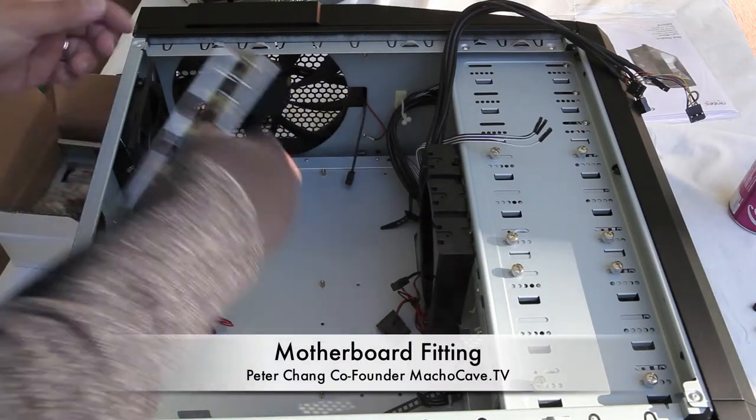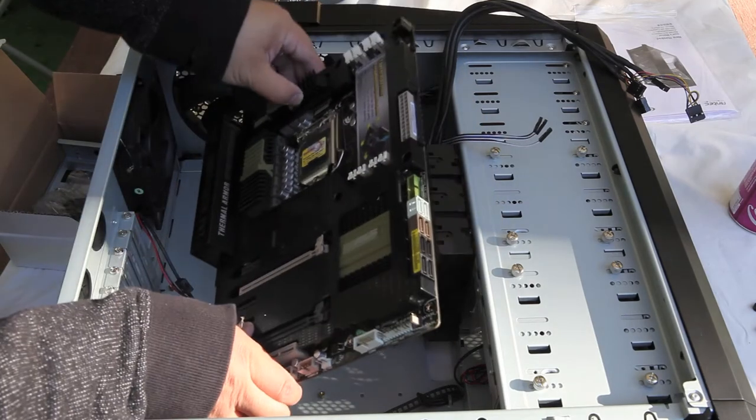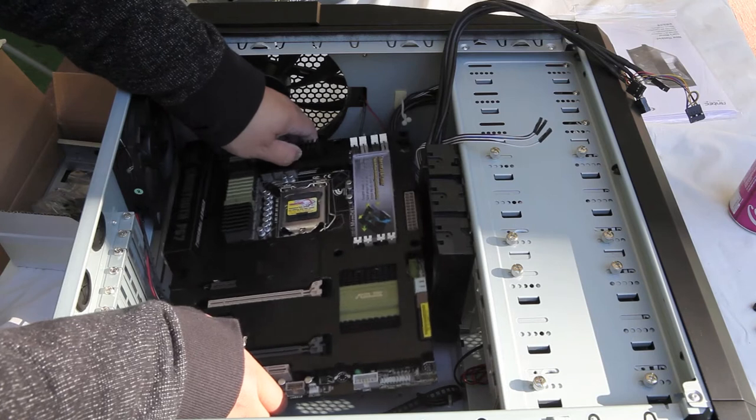I just removed the standard motherboard shielding from my case by pushing inside the case. I'm doing this because my Asus P67 Sabertooth motherboard has a plastic shroud around that shielding area.